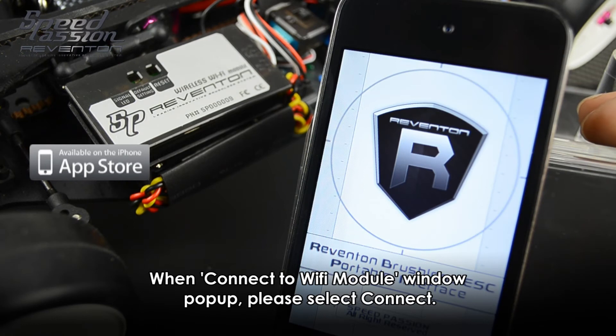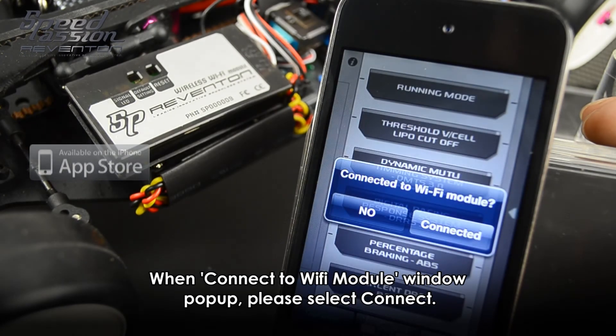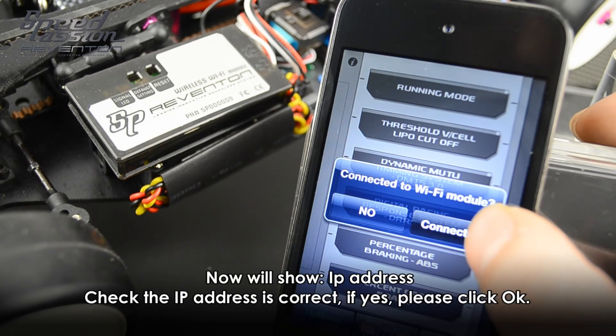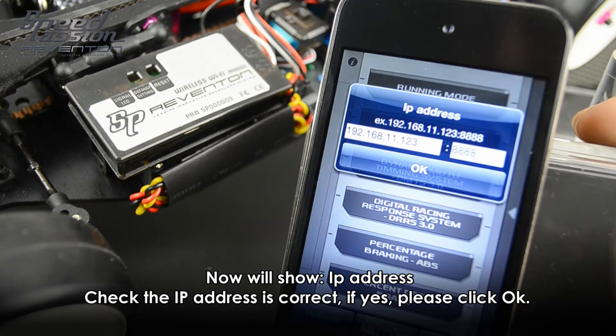Now click on the Reventon app. Once you turn it on, it will show the option to connect to the Wi-Fi module. Please select connect.